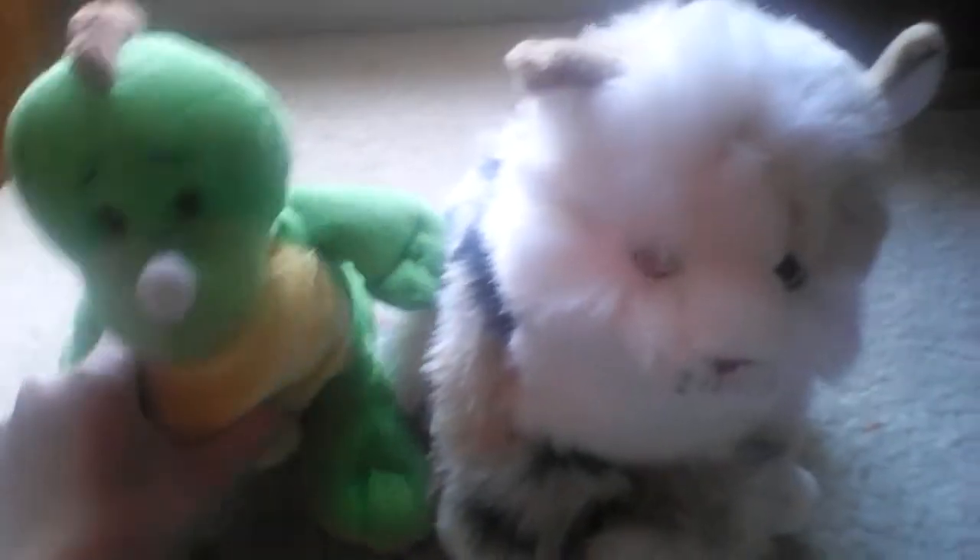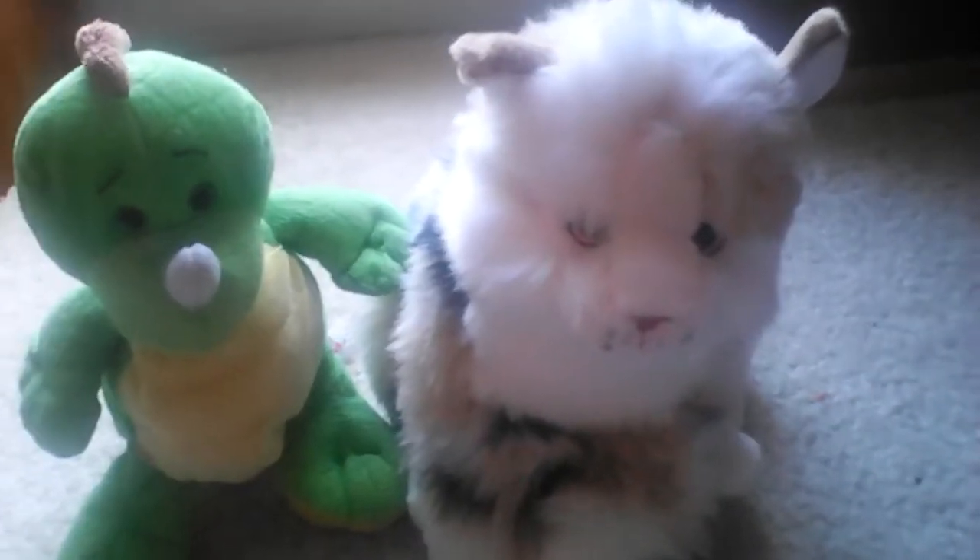Hey guys, it's Dashikens. I'm here with Buddy, my key lamb dino, and Kaya, my signature mobile cat.